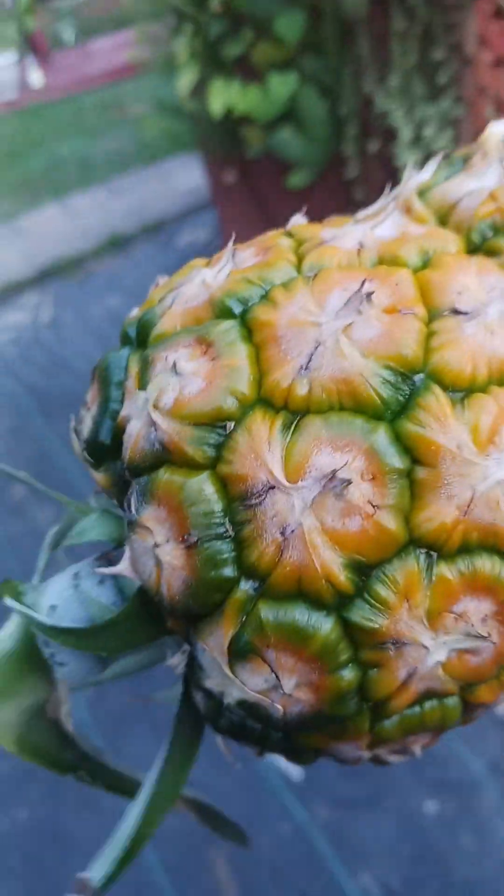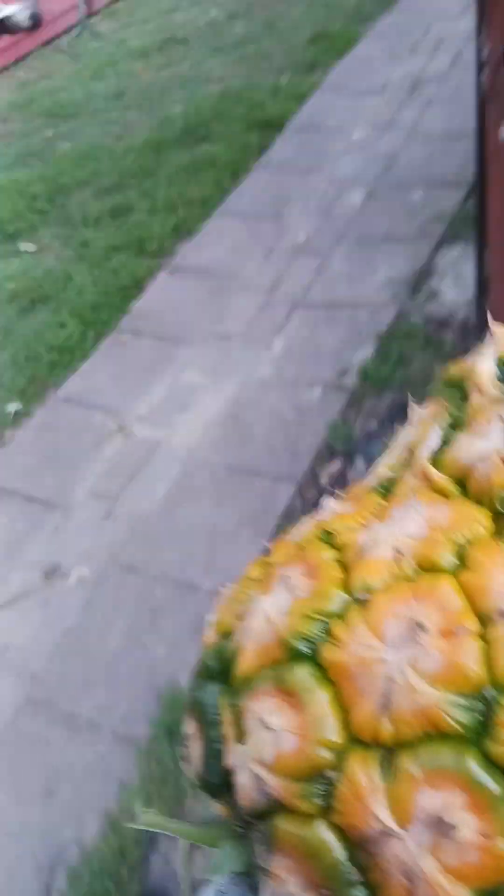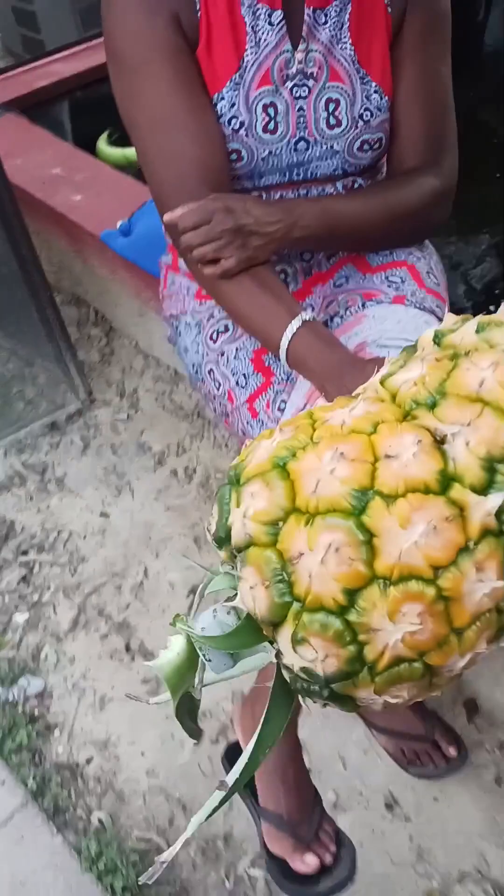Once you cut them off, set them upside down for about two days. All of the sugars will run to the middle. There's supposed to be more sugar at the bottom right now, so if you hold it upside down, it lets the sugars run back to the middle of the pineapple.